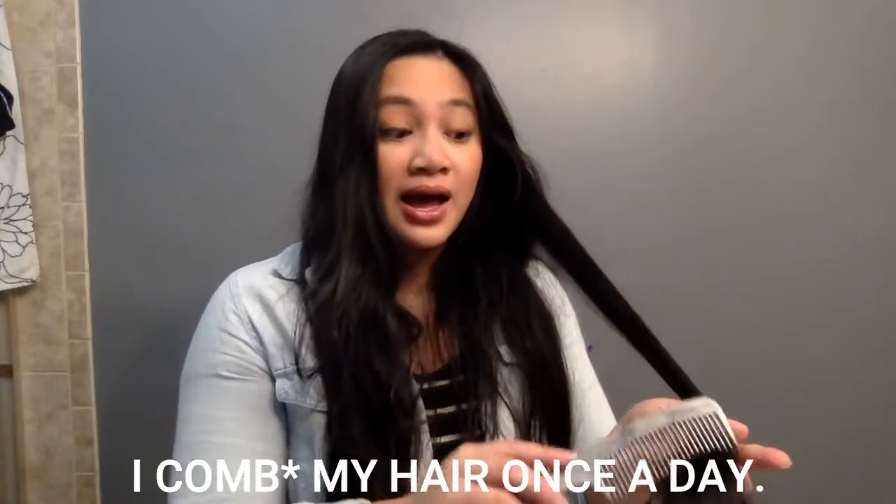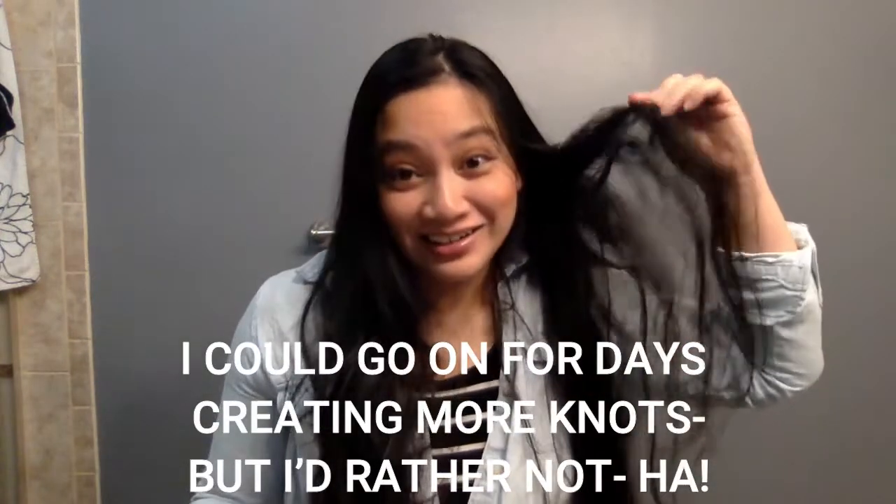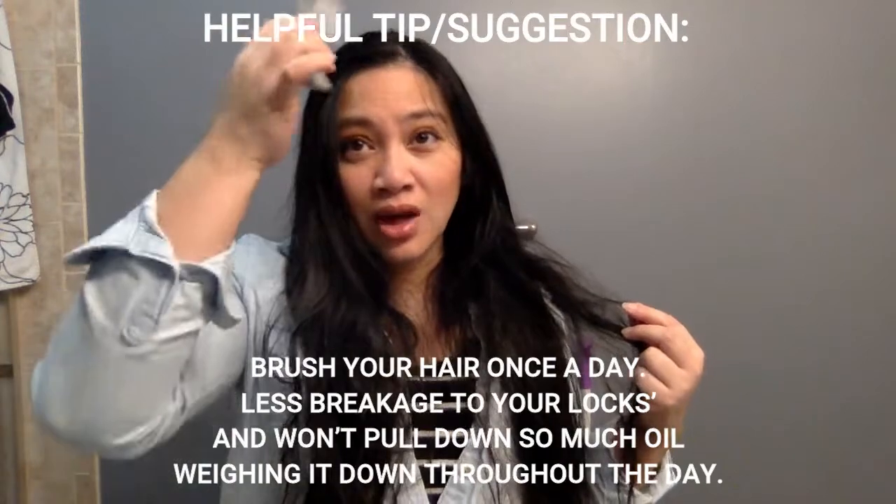Another tip: I typically brush my hair once a day. I could literally go for days like I did and still be able to get knots out. They also say brushing too often — especially starting from the roots — will bring down a lot more oil and weigh down your hair. I'm just a busy mom, so I brush it once and I'm on the go. I usually comb it, put it in a bun or a ponytail depending on my mood, and that's how my hair stays shiny and long.